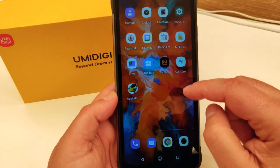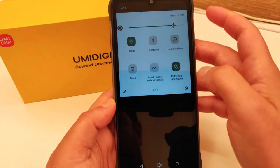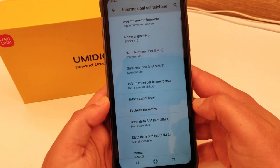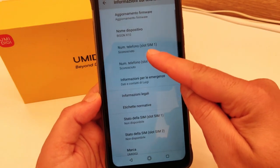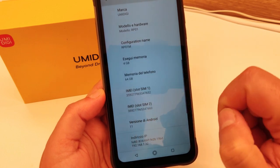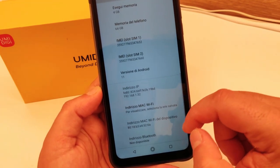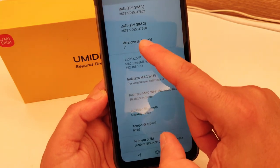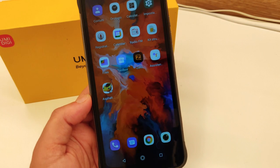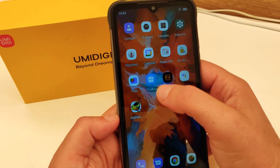L'interfaccia grafica scorre in modo abbastanza fluido, senza problemi. Nelle impostazioni, alla sezione info telefono, troviamo le caratteristiche tecniche: dual SIM, 4 GB di RAM, 64 GB di memoria di archiviazione ROM, Android 11. Android 11 è praticamente privo di personalizzazione, una cosa interessante invece è il Toolbox.